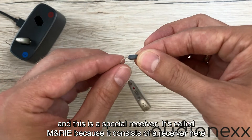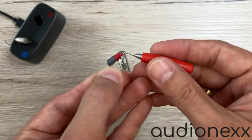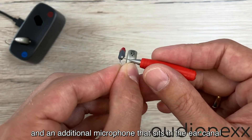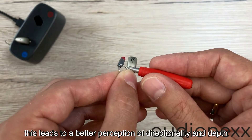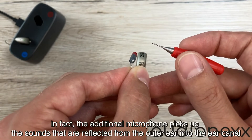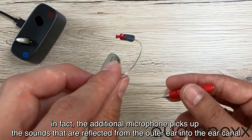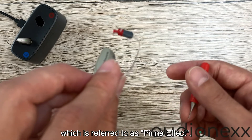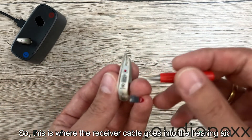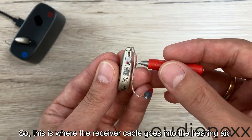Here is the receiver, and this is a special receiver. It's called Marie because it consists of a receiver and an additional microphone that sits in the ear canal. This leads to a better perception of directionality and depth. In fact, the additional microphone picks up the sounds that are reflected from the outer ear into the ear canal, which is referred to as the pinna effect. And here is where the receiver cable goes into the hearing aid.